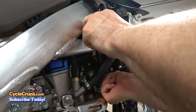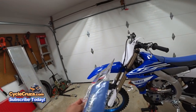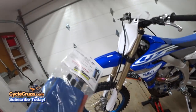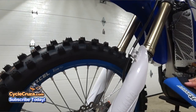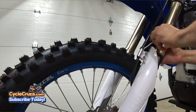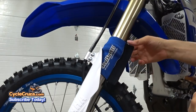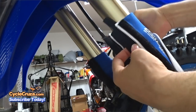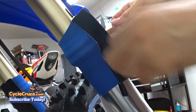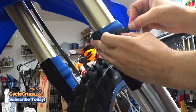Now take this wire, snake it up through here, and plug it in. Now it's time to install the seal savers. I don't really have to remove the fork guards because these just zip up. The widest part goes up where it's thicker, then go ahead and zip tie the top for both sides and cut off the excess.